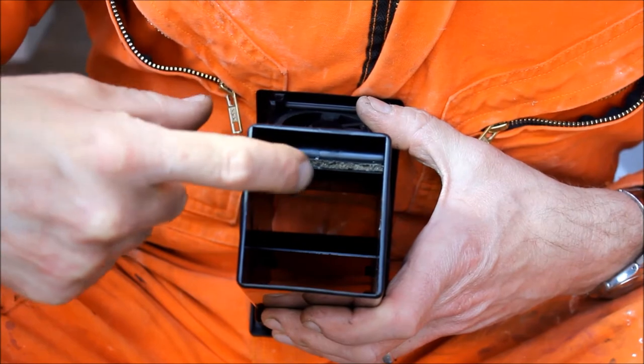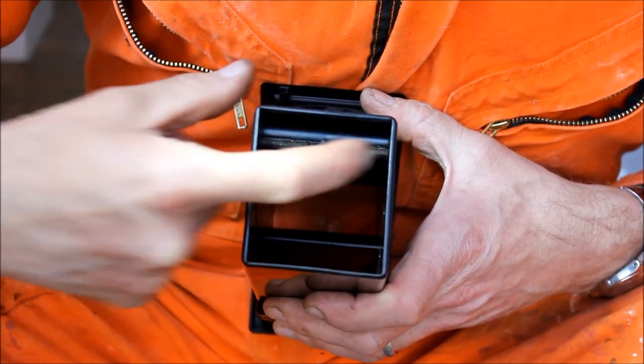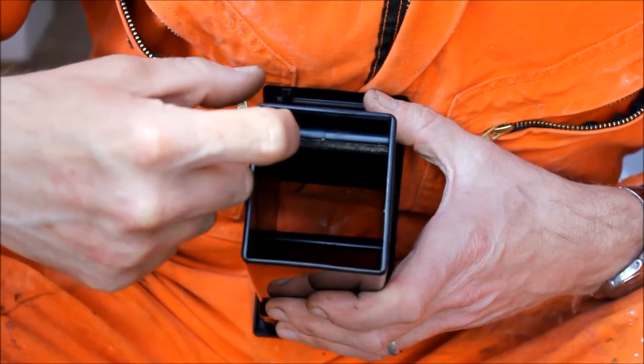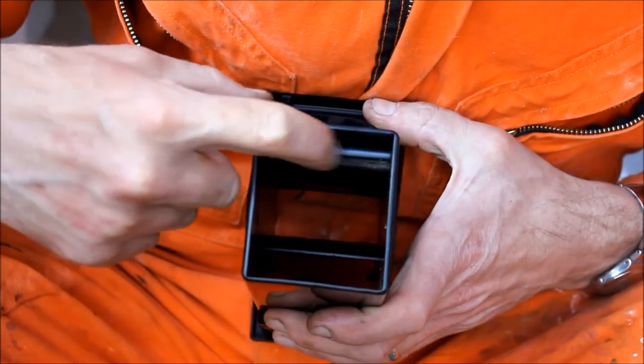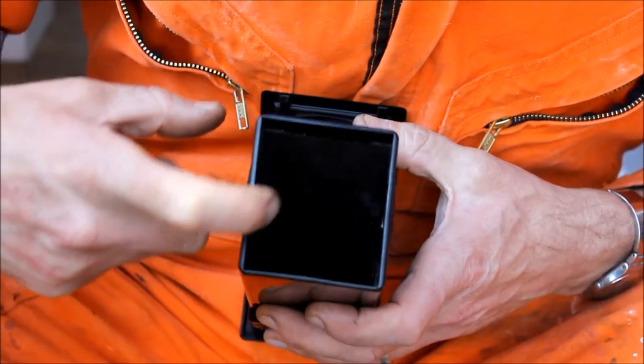Looking in the back of the thing, that flap is two bits of plastic sandwiching a bit of foam. Originally that foam wrapped around the sides and was sort of half-trapped between the flap itself and the wall of the air vent, providing just enough friction that the flap would stay open. The problem is this stuff has just perished and degraded over the years, so all the foam's gone at the sides and there's nothing to stop the flap falling down.